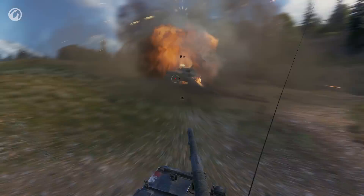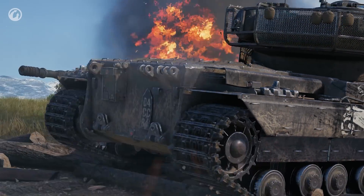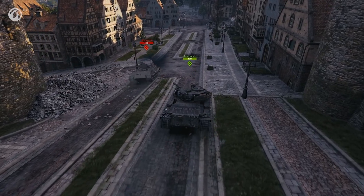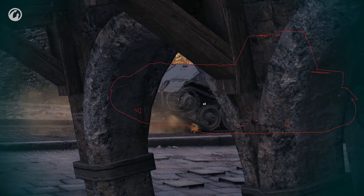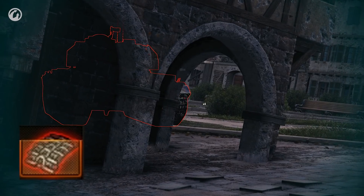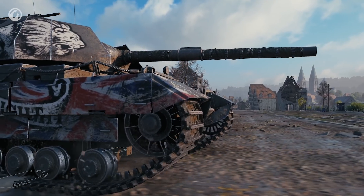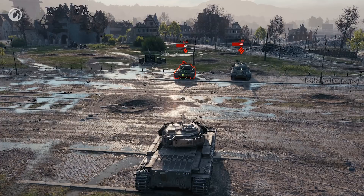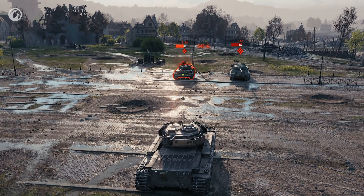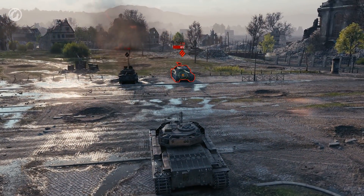He doesn't do it because he's an altruist — you get XP and credits for helping your fellow allies. And his best skill of all is taking shelter after unleashing damage. The Briton shoots and drives off before enemies can respond. By targeting modules, he can do so much more than 230 damage. Causing fires and ammo-racking enemies is especially advantageous when you want to improve your income.